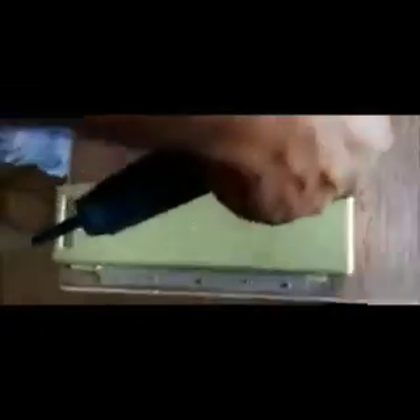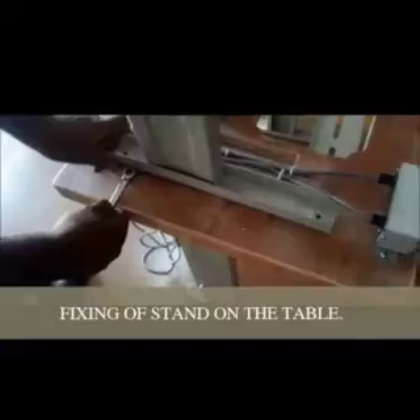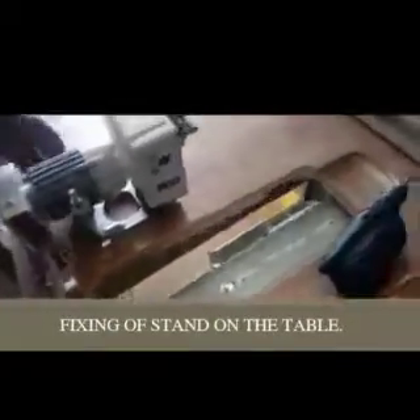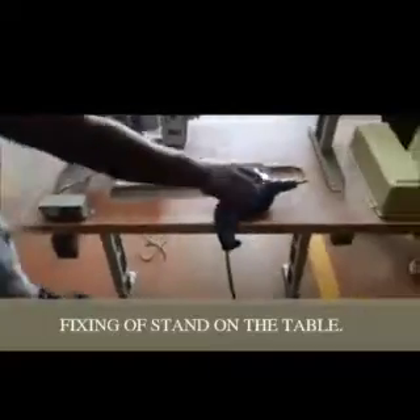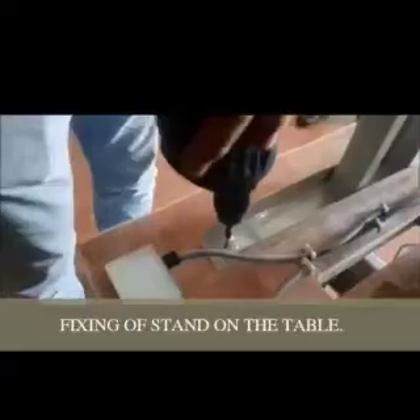We need to fix up the plastic rail of the drawer using a screw and a drilling machine, so that we can easily open and fix up the drawer. Then fix up the stand using four screws at all four corners with a drilling machine. Carefully and slowly reverse the table and stand.